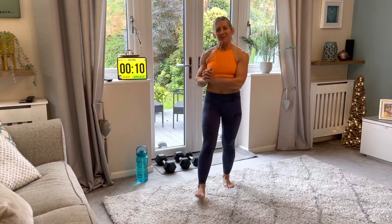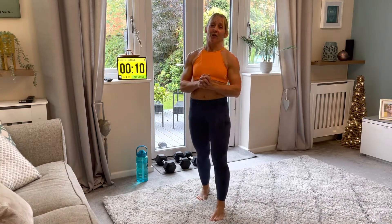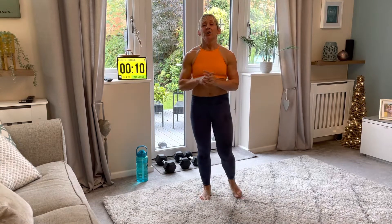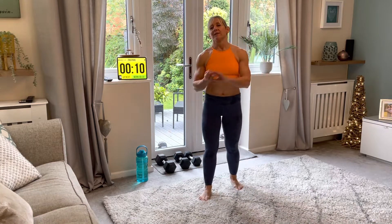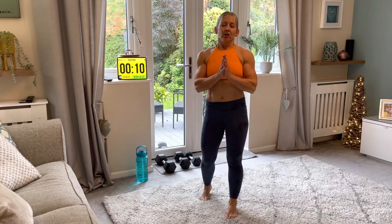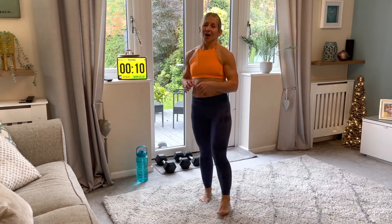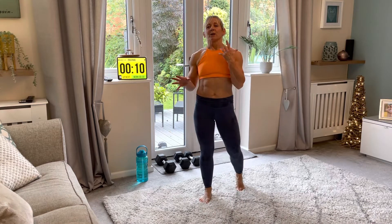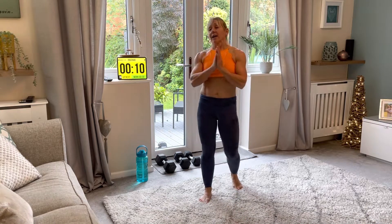Hey guys, welcome to my lower body workout — just 50 minutes including your warm-up. We have five exercises for you today. You're going to need a weight; I'm going to be using a dumbbell. You can use a weighted rucksack, a filled water bottle, anything you have at home. We'll be working very slowly and with control — thinking about the muscles we're using and making that muscle work for longer. No high impact today, no jumping around, just very slow and controlled.